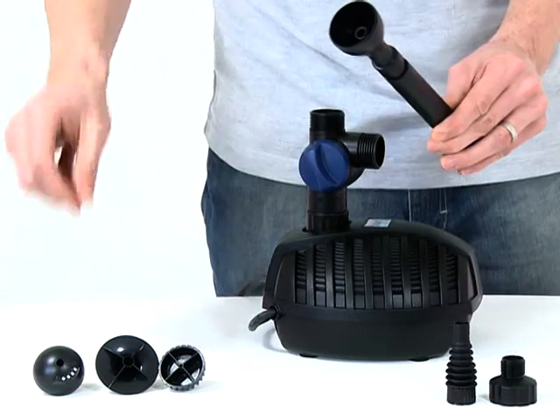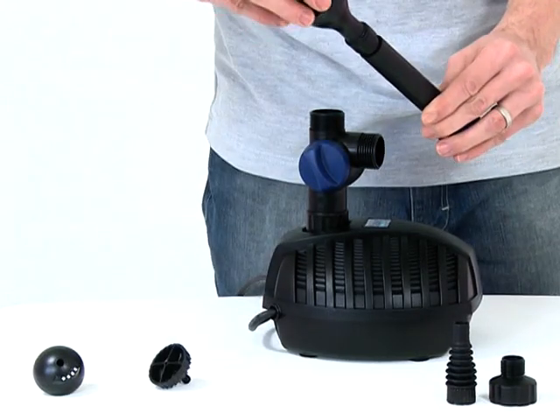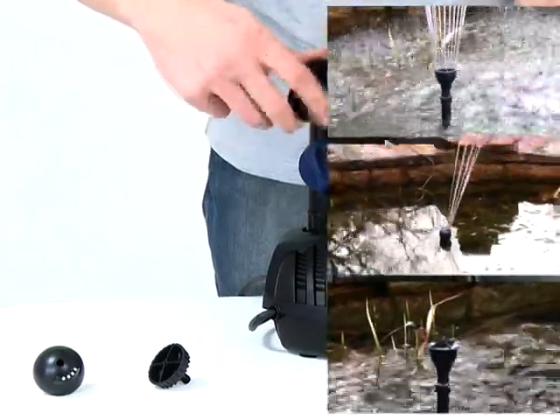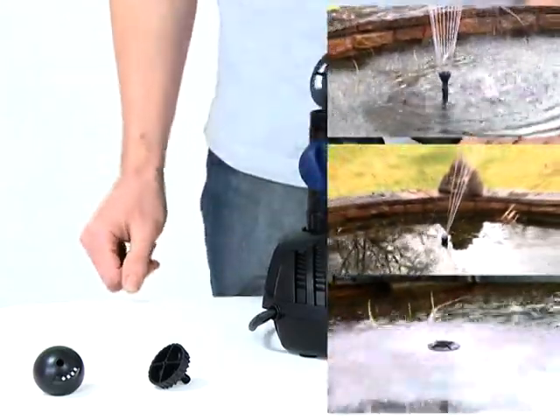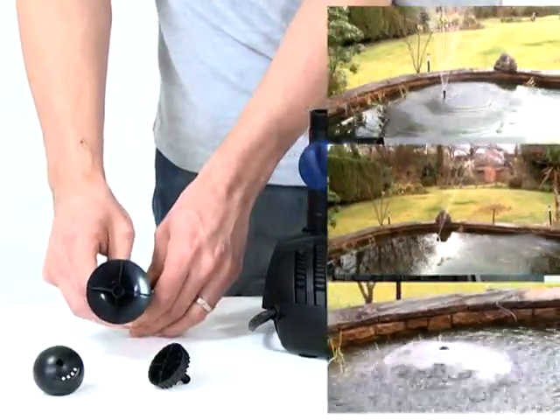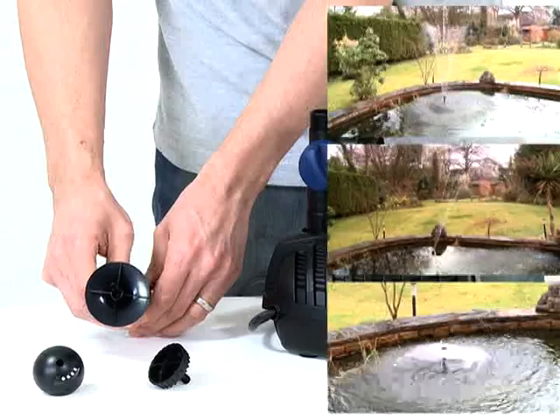Then screw the desired fountain head into the fountain head base. The large, flat head creates a bell-shaped lava effect fountain. The dome-shaped head creates the magma effect fountain. And the head with the serrated edge creates the Vulcan effect fountain.